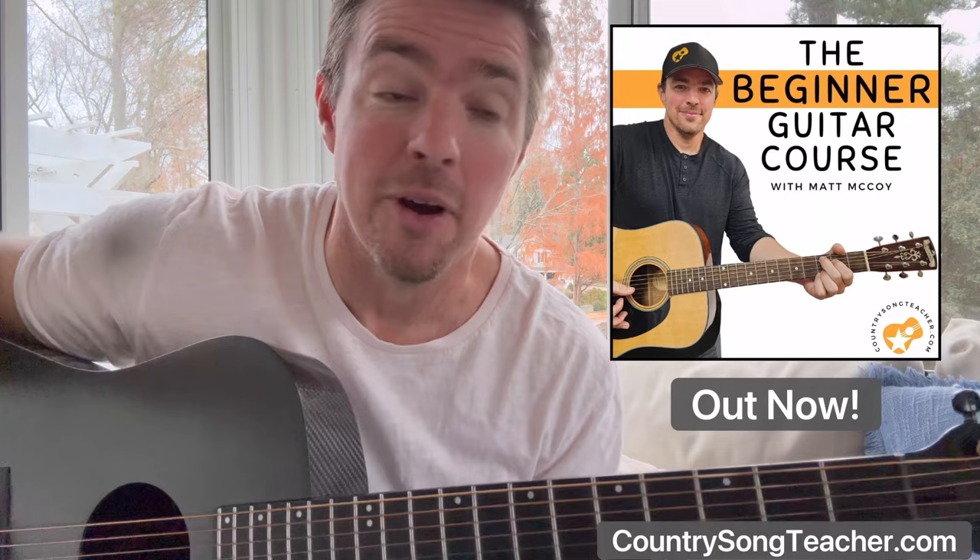What's going on guys? Matt McCoy, country song teacher. I'm going to start a new thing on Sundays — do a beginner song. Most of the people that watch me, they're watching for beginner songs. My algorithm tells me that. I can see the views, that kind of thing.